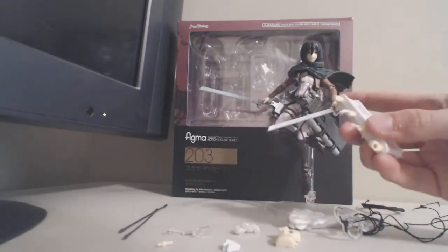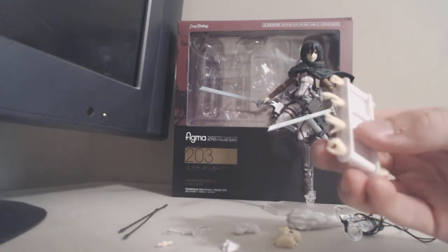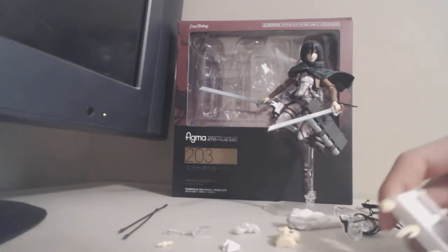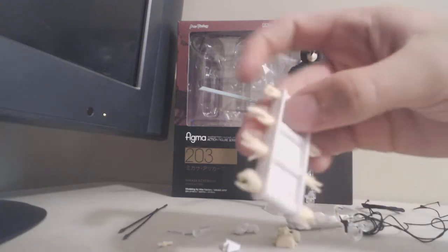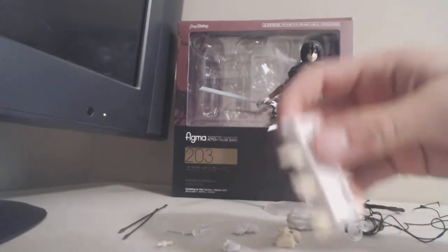It comes with a lot of hands. It comes with the ones it's wearing that are holding the swords. It comes with another pair that can hold the swords but completely closed. These ones have two fingers out to hold the trigger. Then two open hands, two hands at your side, and two fists.